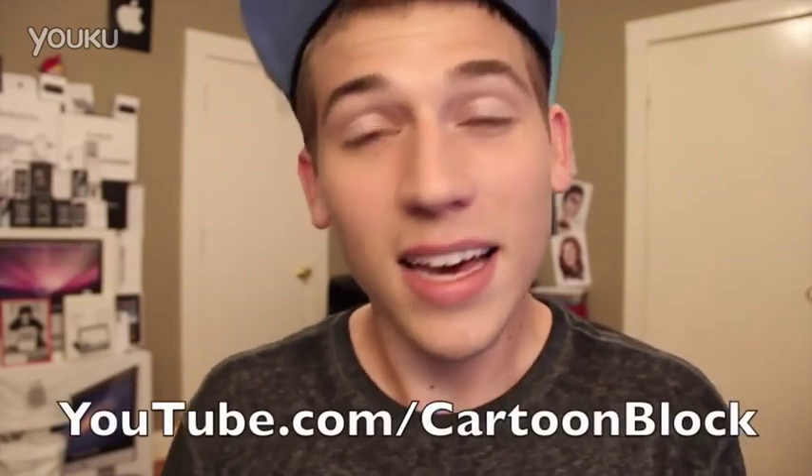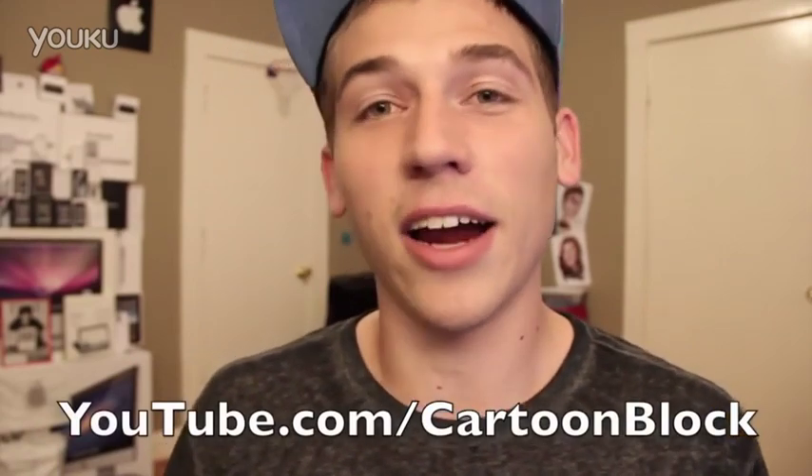What's up guys? I've got an exciting video for you today from a guy named Evan, better known on YouTube as Cartoon Block. He did a drawing of me as Iron Man and he kind of put my own little twist on it, and I think it looks awesome. I love these types of videos of drawings and speed arts and stuff like that. So I gave him a chance to take over my channel for today.